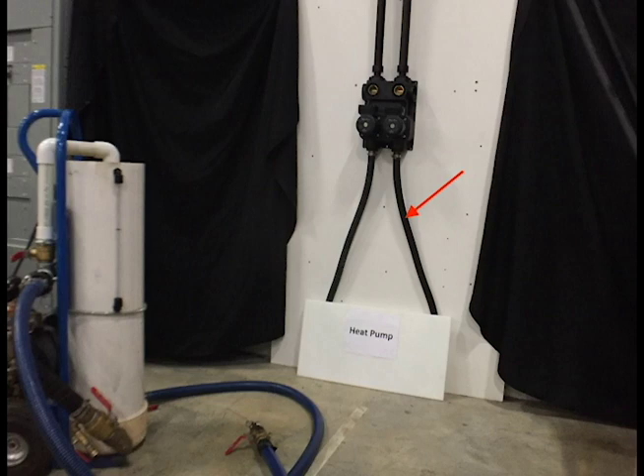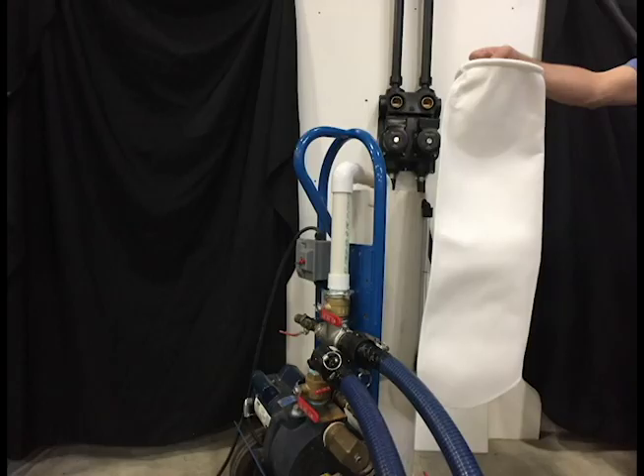We have a hose kit connecting the flow center to the heat pump. Generally, we try to flush the lowest point in the system first so that if there is any air introduced, it rises to the top. In this case, the lowest point would be the heat pump piping. However, for demonstration purposes we'll be flushing the ground loop since it's the most difficult to flush. We'll be using the 100-micron filter when we flush to remove any debris, pipe shavings, or soil that may have entered the system during installation.